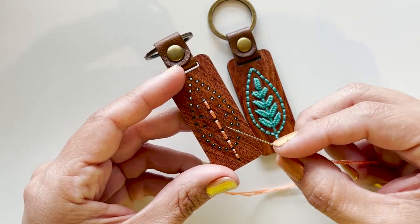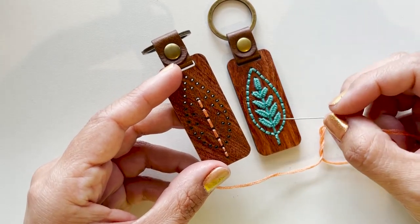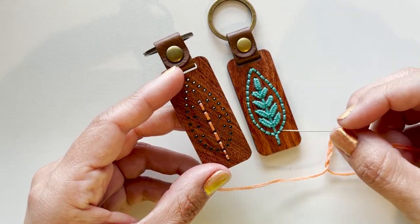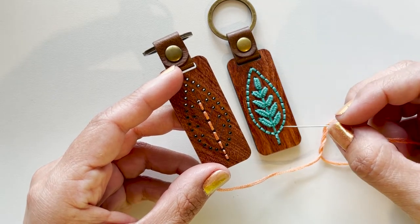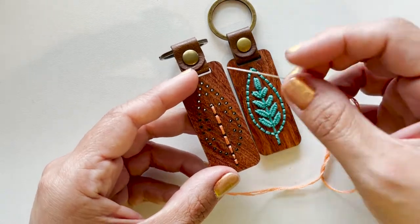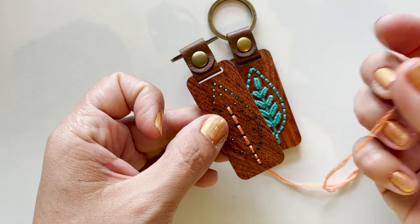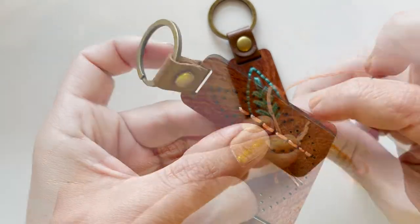Now that we've completed our center stem using back stitch, we need to stitch the leaves using a weaving technique. It's really important that we complete all of these first before moving on to the outer shape, because if you do the outer shape first and try to weave the leaves, you will easily be snagging some of the surrounding thread. We do the leaves one at a time, starting at the bottom.